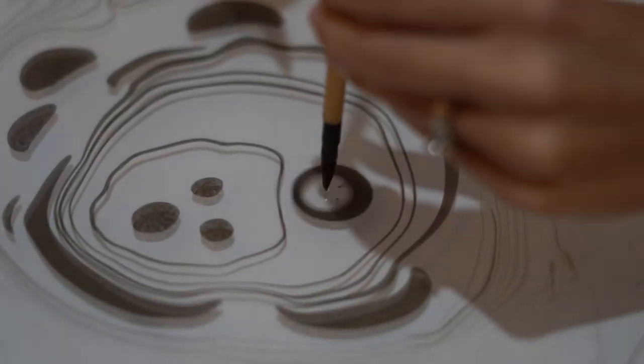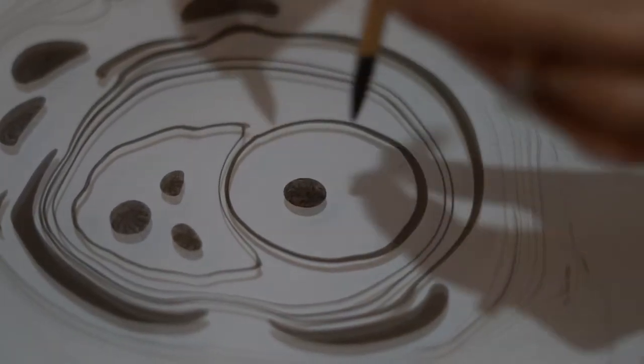Sumi-Nagashi is a Japanese water marbling technique. Sumi-Nagashi translates to floating ink.